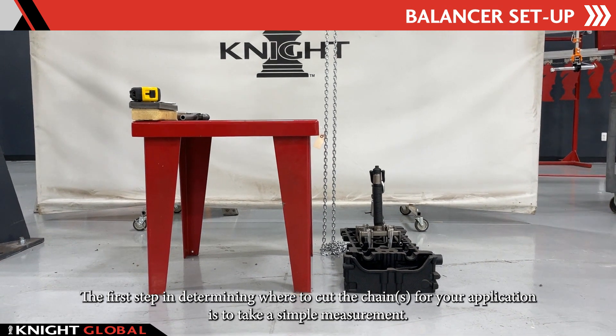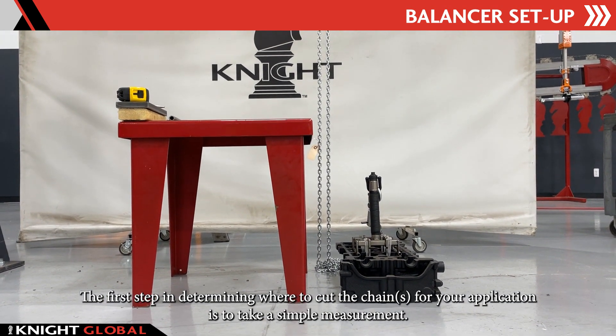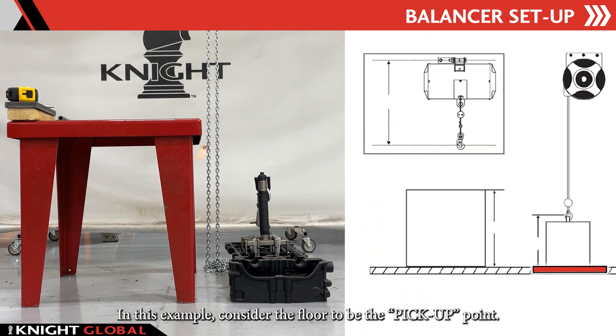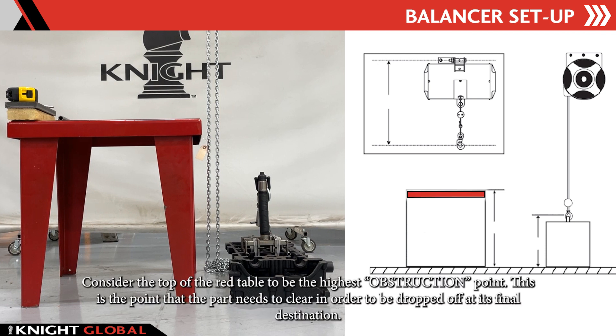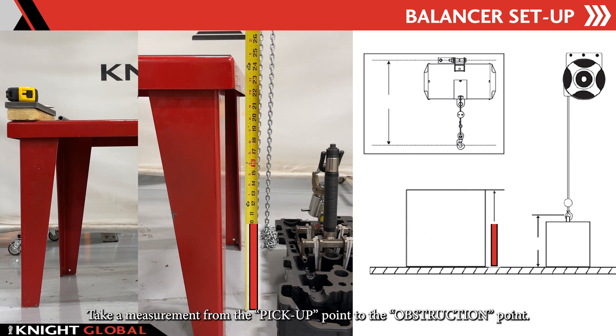The first step in determining where to cut the chain for your application is to take a simple measurement. In this example, consider the floor to be the pickup point and the top of the red table to be the highest obstruction point. This is the point that the part needs to clear in order to be dropped off at its final destination. Take a measurement from the pickup point to the obstruction point.